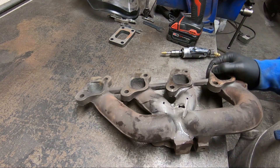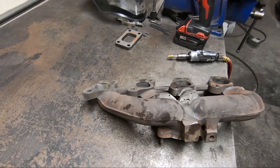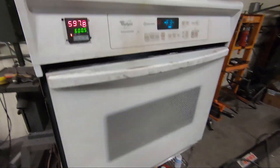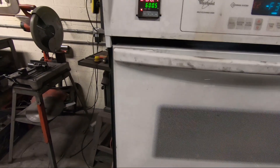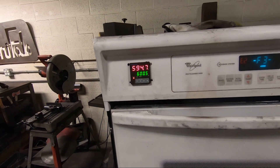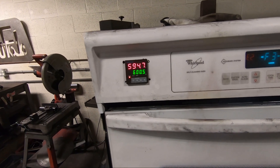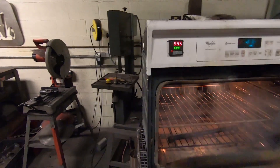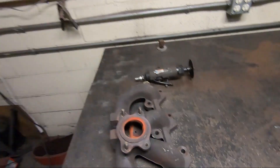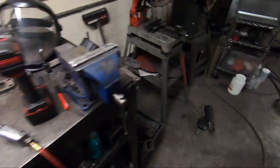Now we have all the cracks ground and drilled and we're ready for the next step. I preheated our shop oven — we use it for everything from powder coating to press fits to welding cast iron. I preheated it to 600 degrees and we're going to put the manifold in there. I'll check the temperature in a bit to make sure the manifold is up to 600 degrees before we try to start welding on it.